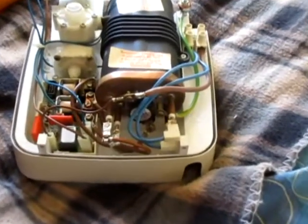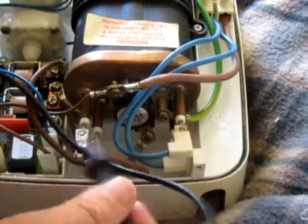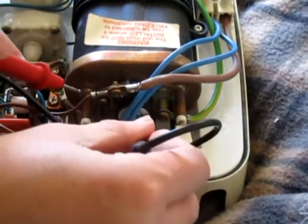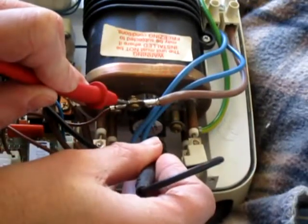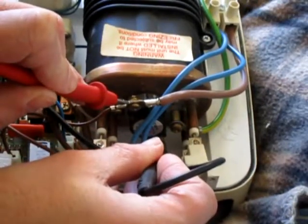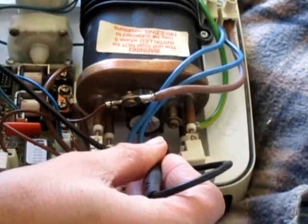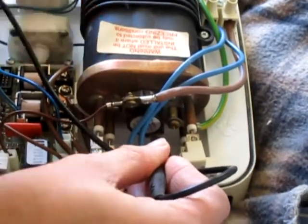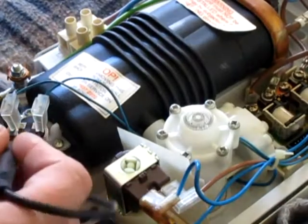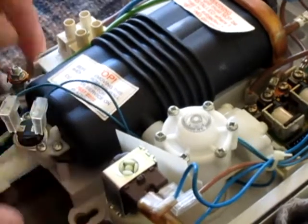...which is the thermal cutoff. This is one of the main things that can go wrong on these. You just touch it across, make sure you get a reading - doesn't really matter what the reading is as long as it's close to zero. Just put it on continuity if you want. That tells me that's all right. I've actually got another one of them down here - this is similar, it's a cutoff. So that's your outlet cutoff.